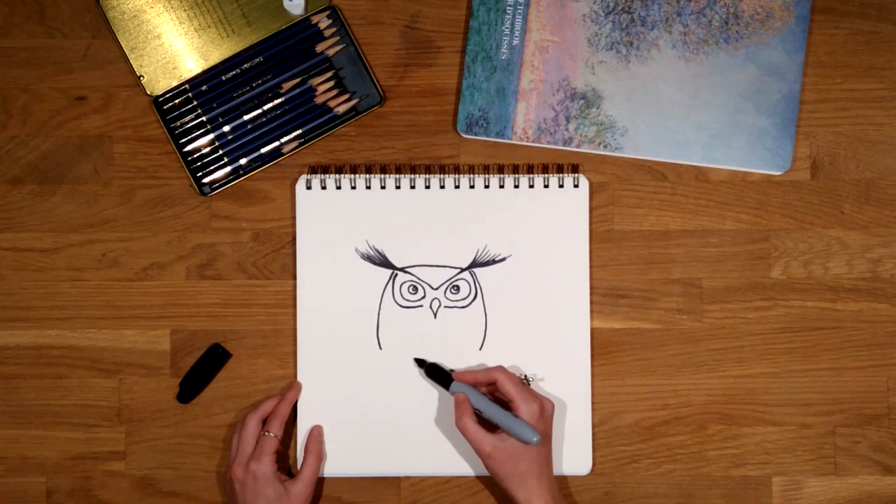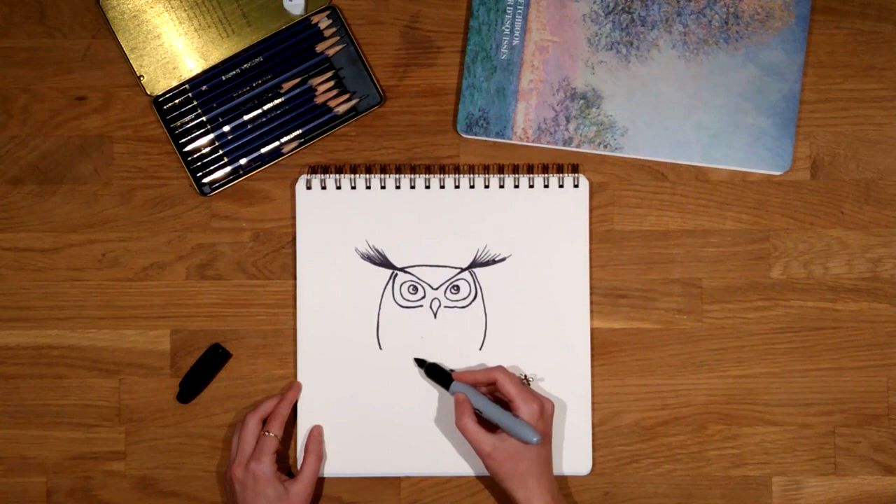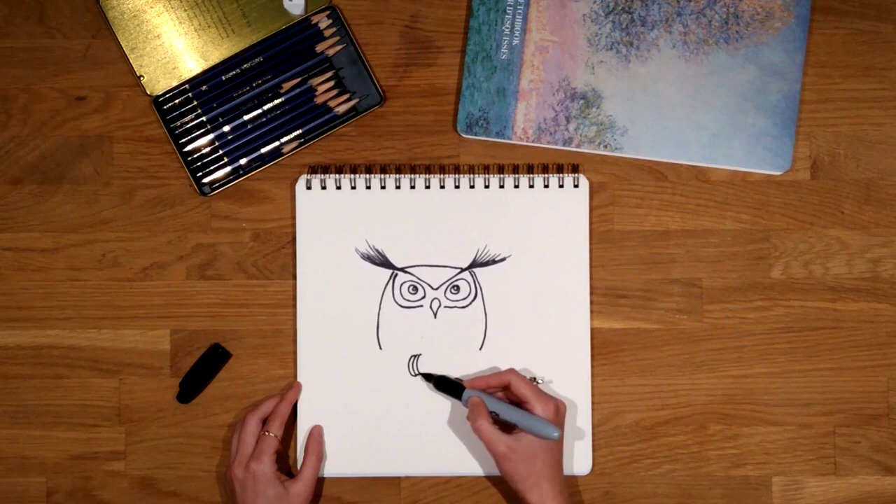We just have to draw a slightly curvy line at each side and place the feet. To make the feet in a simple way I'm just putting little lines one next to the other, similar to bananas let's say.